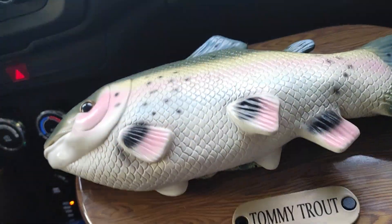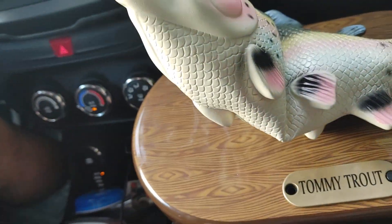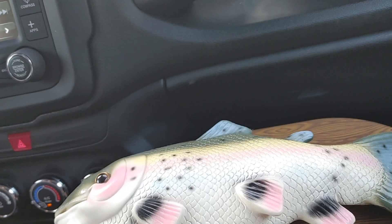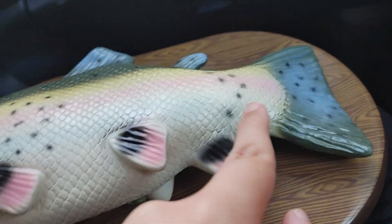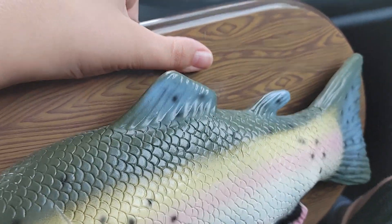Every now and then, it'll move when it lays down. See? Sometimes when you lay it down, the head doesn't flip until later. And the tail — then when you set it up, the tail suddenly starts moving.